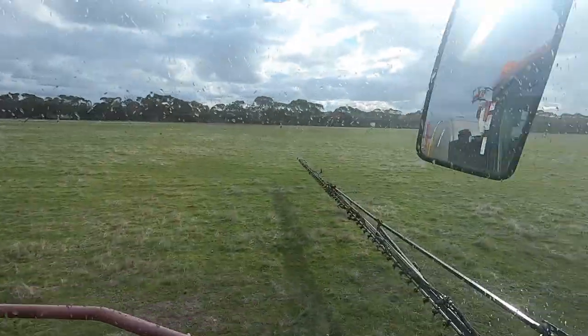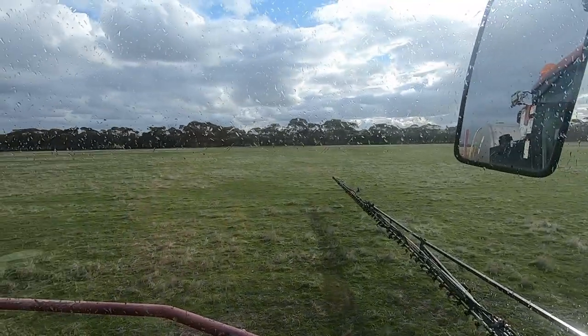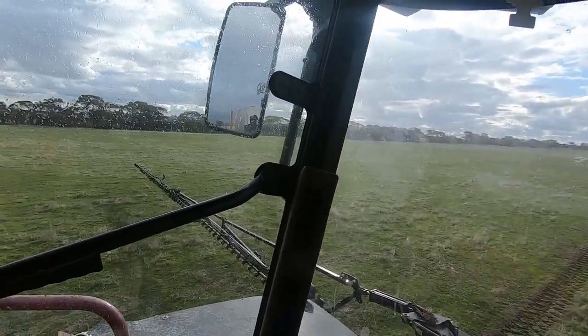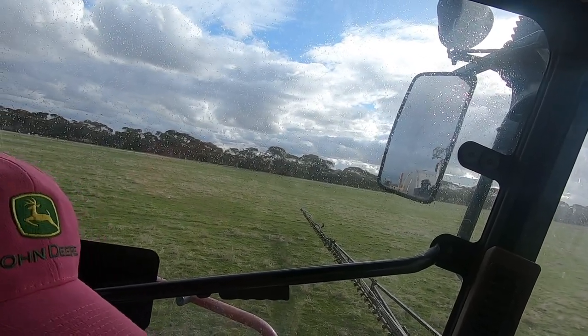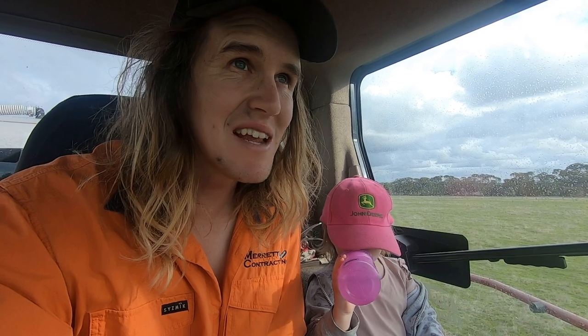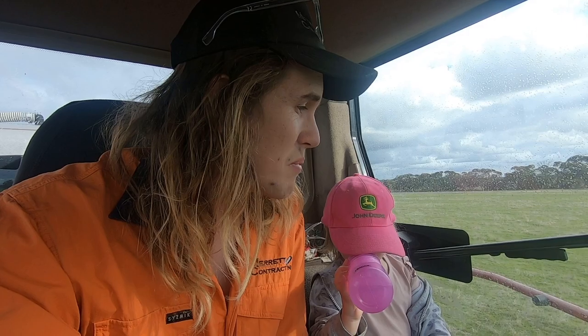I don't know if you can see that Alex, but it's raining a little bit. Looks like we might be sat here for a while. It's not much, but I just don't want it to get any heavier. This is the part of spraying I find very tricky - knowing when conditions are clearly right to go or clearly not right to go is easy, but when they're borderline, that's what makes it hard.